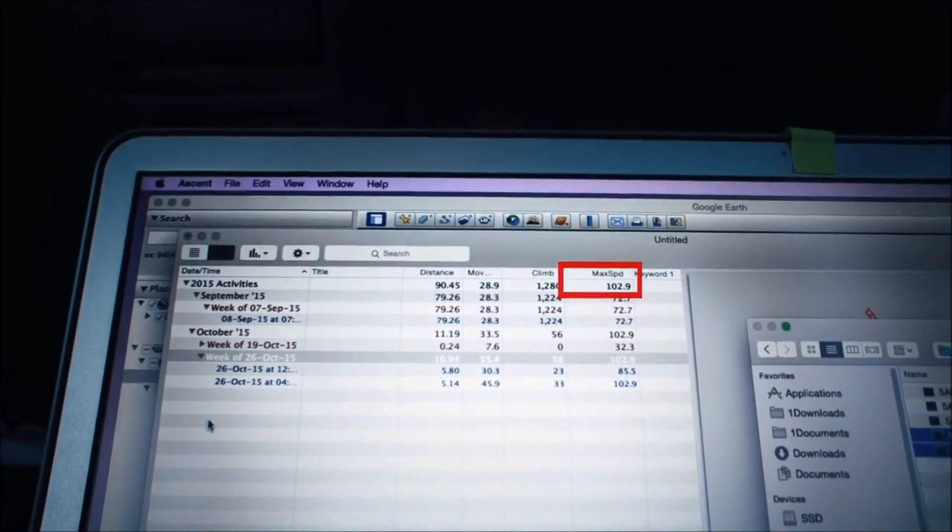I managed to reach 102.9 kilometers an hour, so that was really cool and I still wasn't at the end of the limit of the trigger.